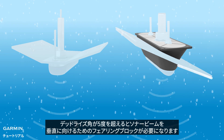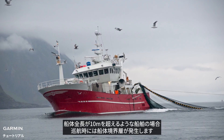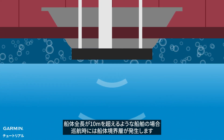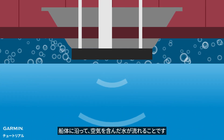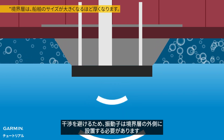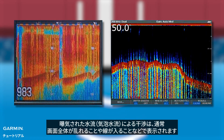For a vessel that is over 10 meters, there will be a hull boundary layer when cruising — a flow of aerated water along the hull. The transducer must be outside the boundary layer to avoid interference. Interference from aerated water flow typically appears as snow covering the entire screen or vertical streaks.